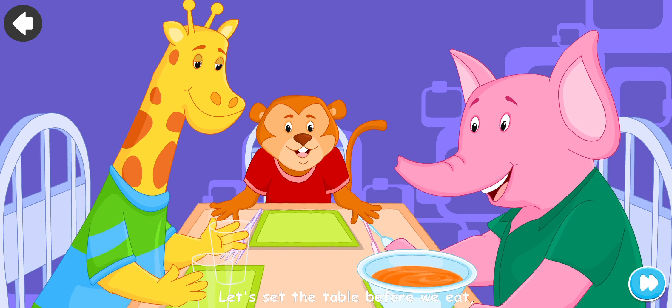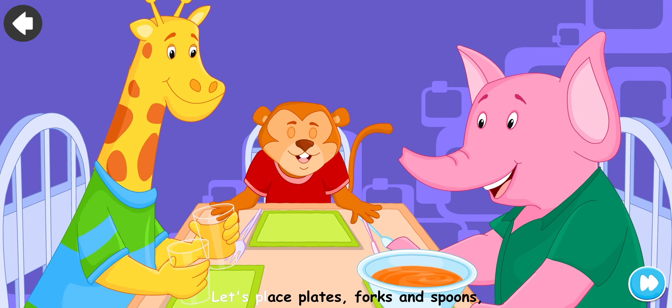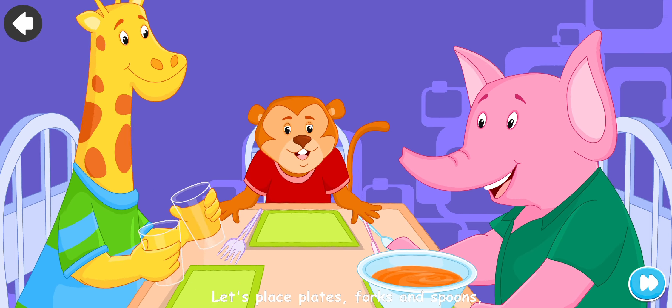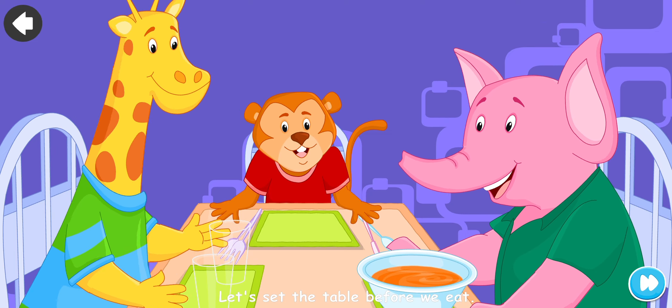Let's set the table before we eat. Let's place plates, forks and spoons. Knives, glasses, napkins too. Let's set the table before we eat.